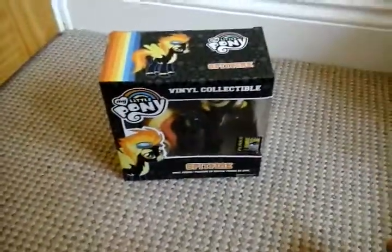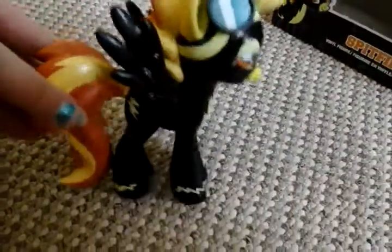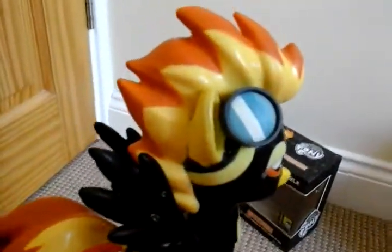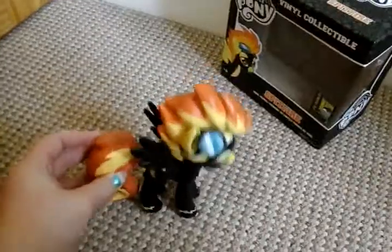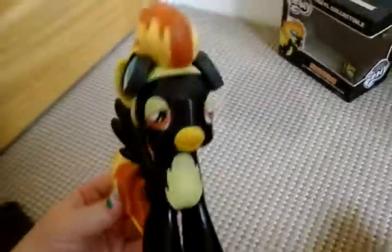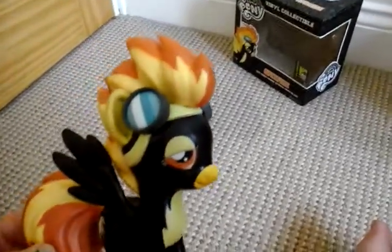I'll get Spitfire out of the packaging and show you how beautiful she looks. Here's Spitfire — she looks really awesome. She has a bit of a paint smear near her ear, but apart from that everything's fine. Obviously this is Spitfire with her goggles.